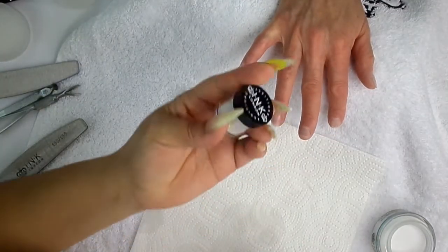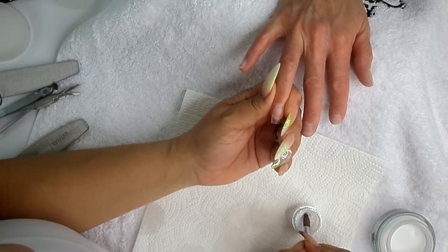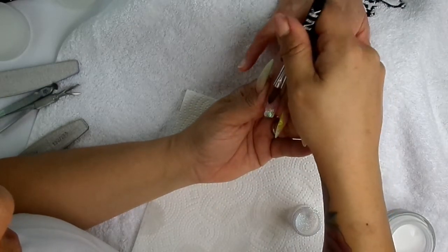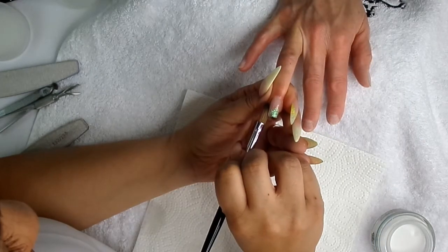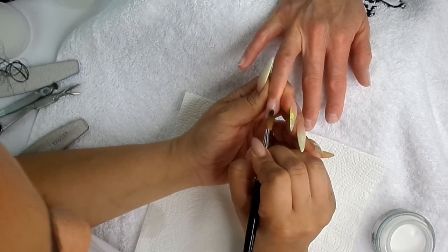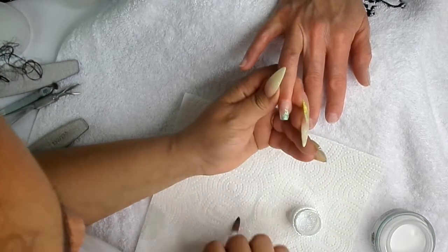Now I'm going to go in with Grayson, dip my brush into Mrs. Clear and then into Grayson Glitter, and just apply that to the free edge, and then drag. While the nail is still wet, you can go in with your wet acrylic brush, dip it into the glitter and pat it on. Rather than keep picking up the clear acrylic, because you will end up making the nail too thick.